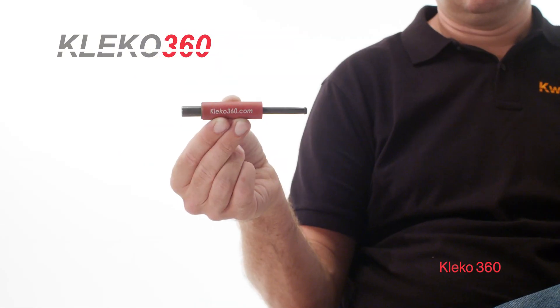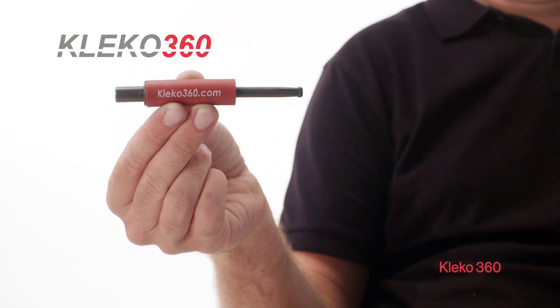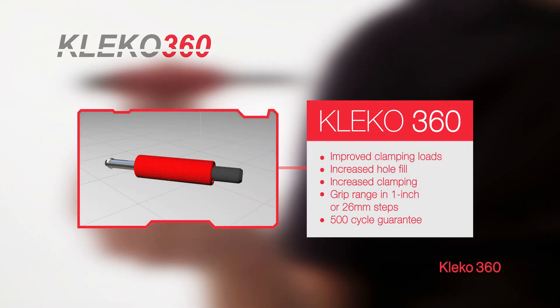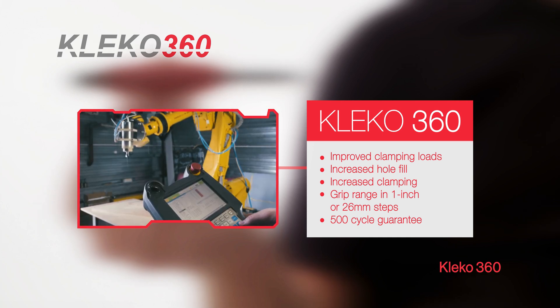The Clico 360 delivers improved clamping loads, increased hole fill, increased clamping, increased duration with a 500 cycle guarantee, and the ability to work with a robotic system.